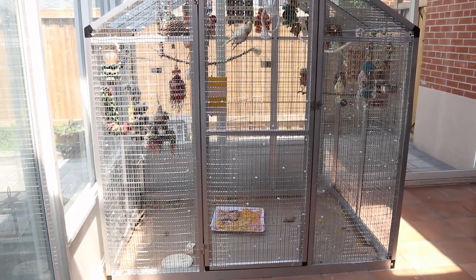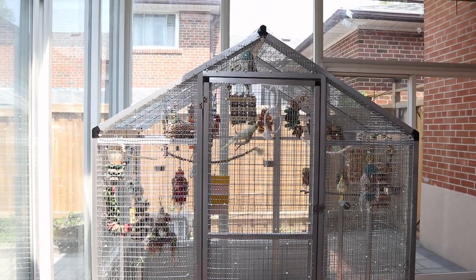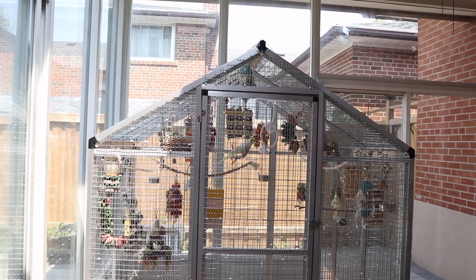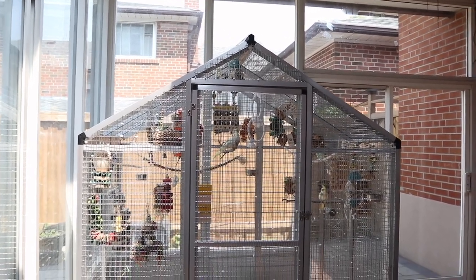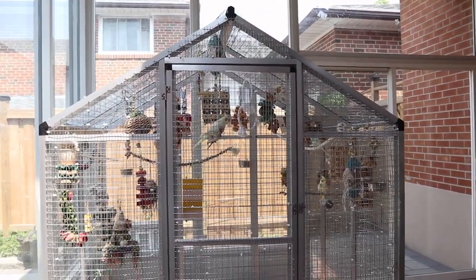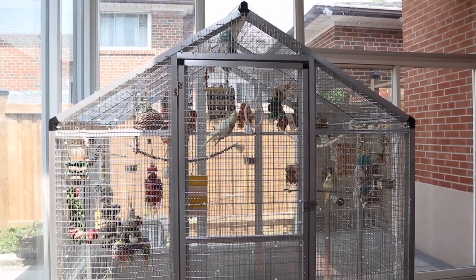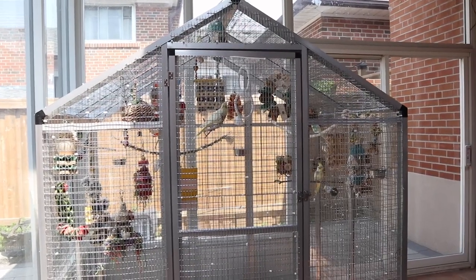Hello guys, welcome back to a new video. I haven't updated you guys on my new aviary — this isn't going to be a full update video, it's just going to be a very casual video. The main difference with my new aviary is that it's aluminum and it's so much wider.